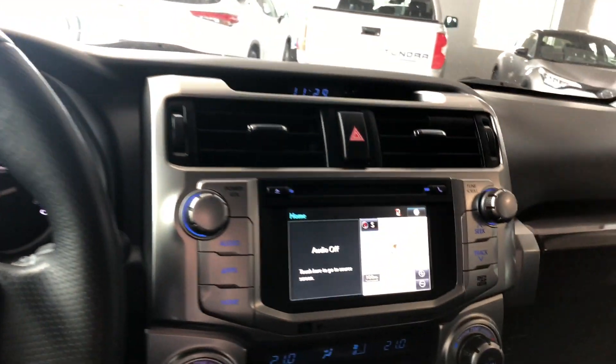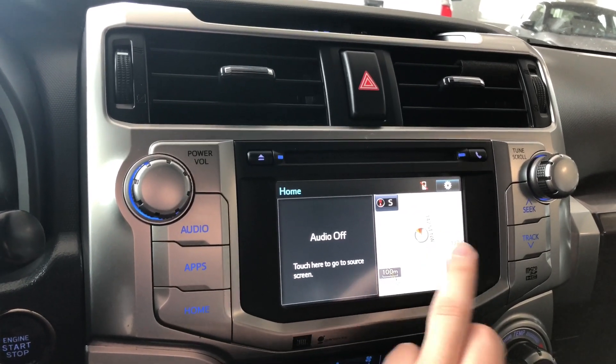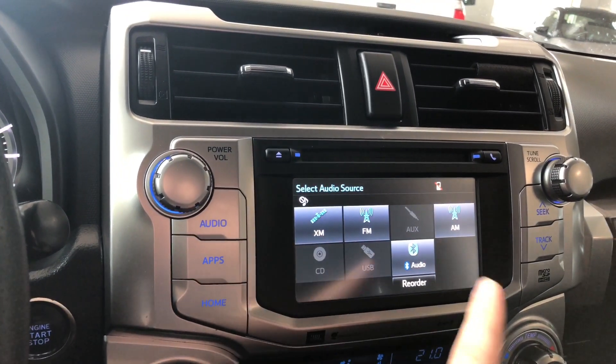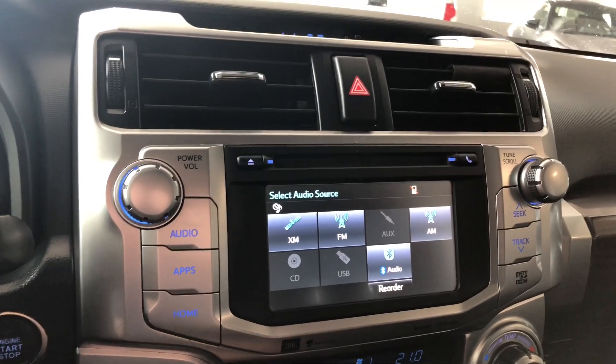Moving on to our display — right now we are on the home screen, where it will display any audio that's playing along with your navigation. Pressing the map button will enlarge it and you can set your destination. Going into audio, you have your standard AM and FM options, and you also have choices like CD, USB, auxiliary, and you can always connect your phone through Bluetooth as well.